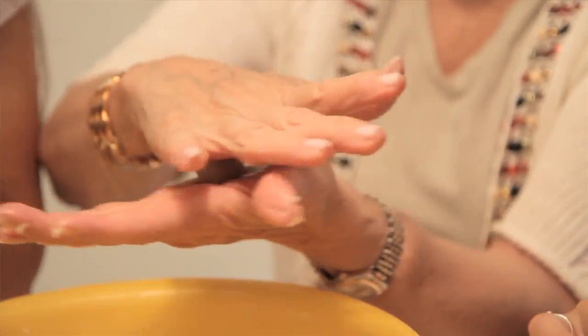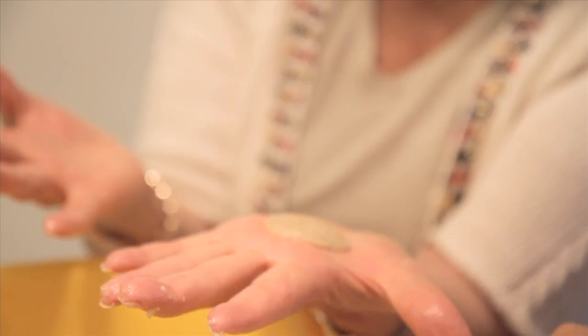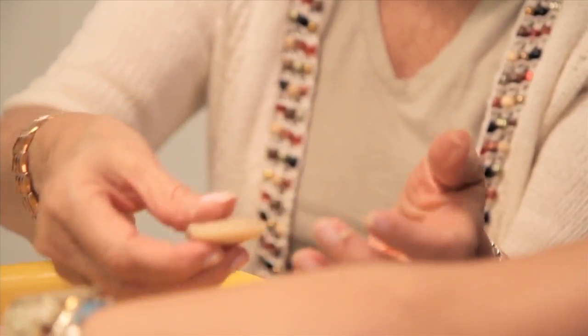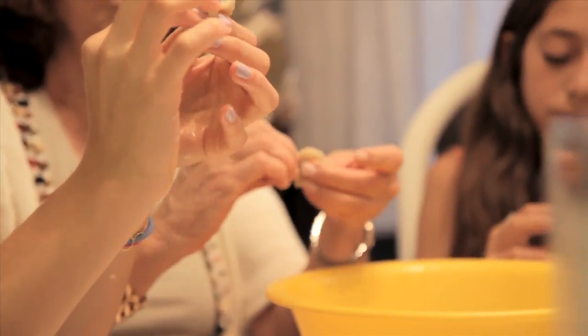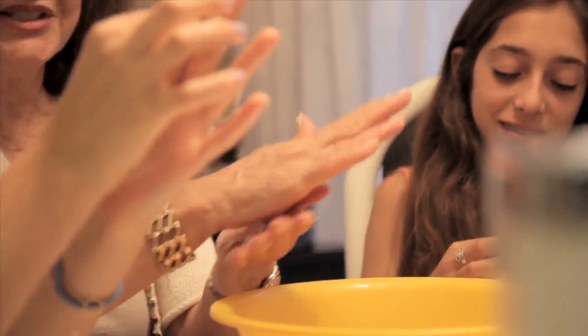Look at me — see how it's rolling between the two palms. Now put one on top of the other and squish it. Now take it — I'll give it to you like that. Where are you guys when I need you when I cook? So I don't have to stay hours.